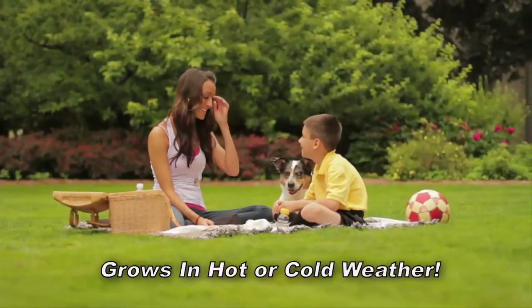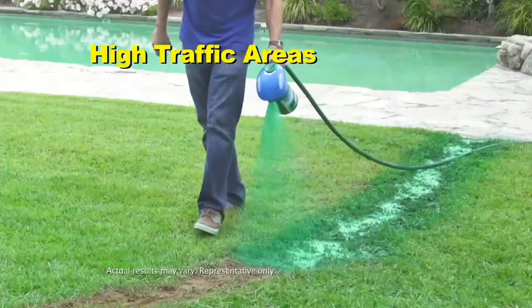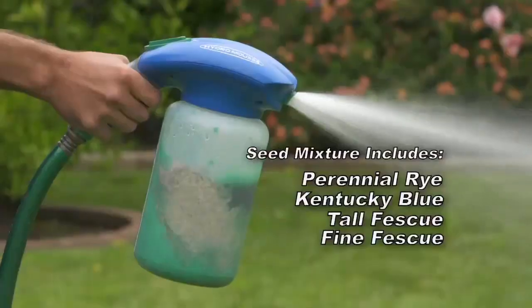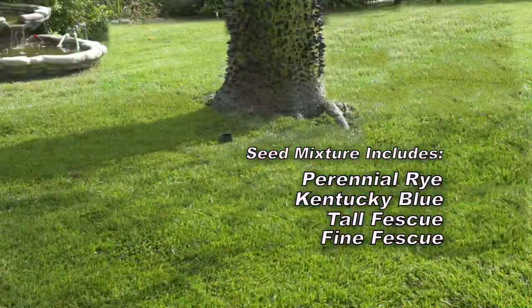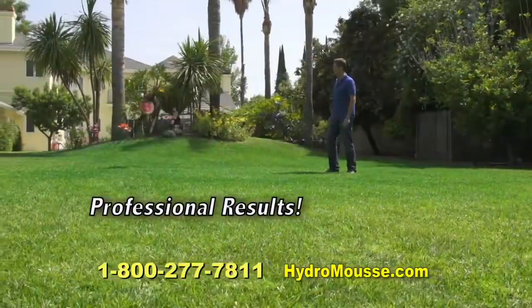Even on a vertical wall, it grows in extreme heat or cold conditions. It's perfect for dog spots, high traffic areas, large areas, and shade. And no more guesswork. Hydro Moose includes a mixture of high-quality seed that blends perfectly with your existing lawn.